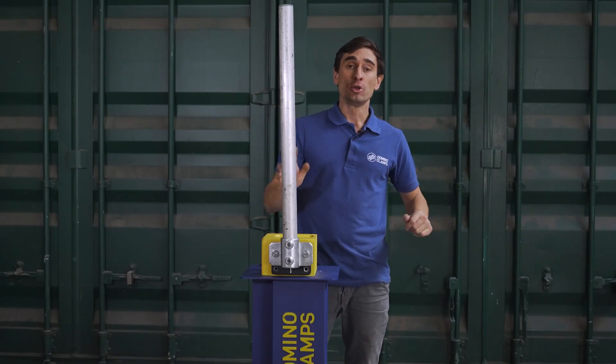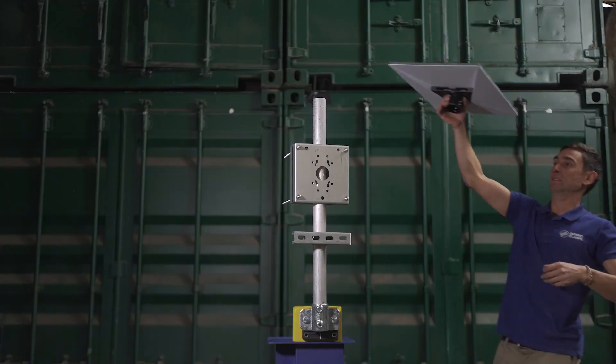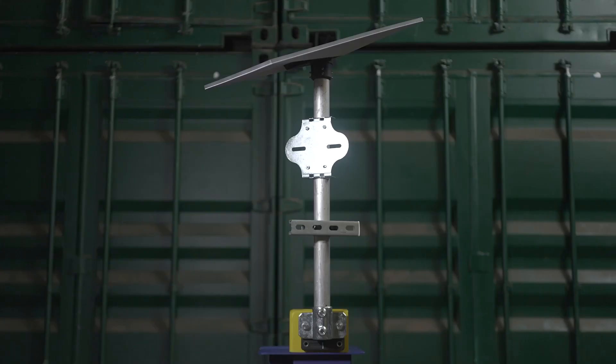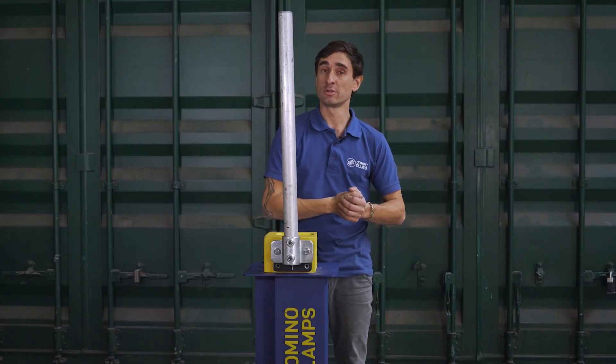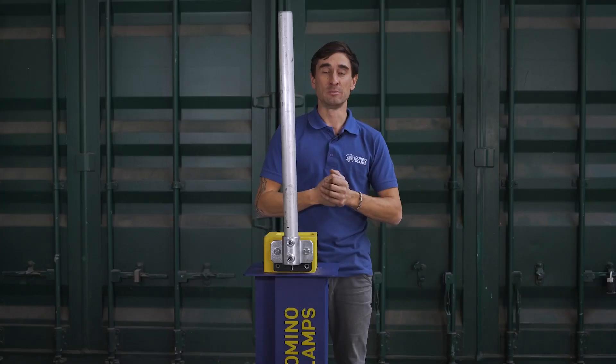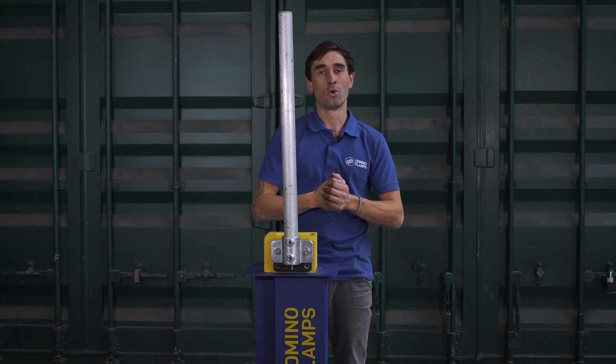Just to be clear, you can use any or all of those attachments in whatever combination you prefer at the same time, with a maximum weight load limit of 50 kilos. That's going to be particularly great for improving security on your site, for instance, by being able to have both lighting and CCTV cameras in the same place on the same pole. Sky's the limit really, and we'll be adding to that list of accessories all the time.